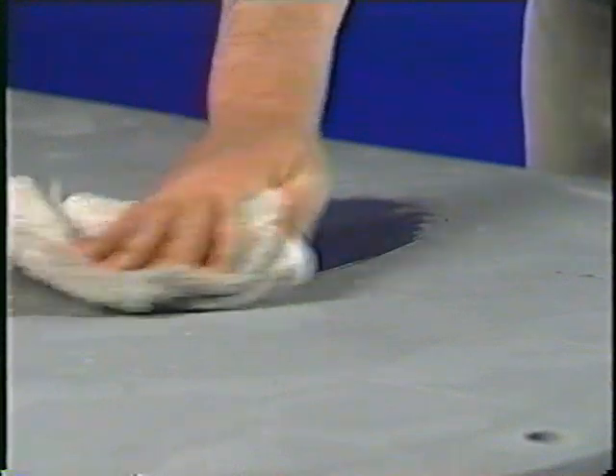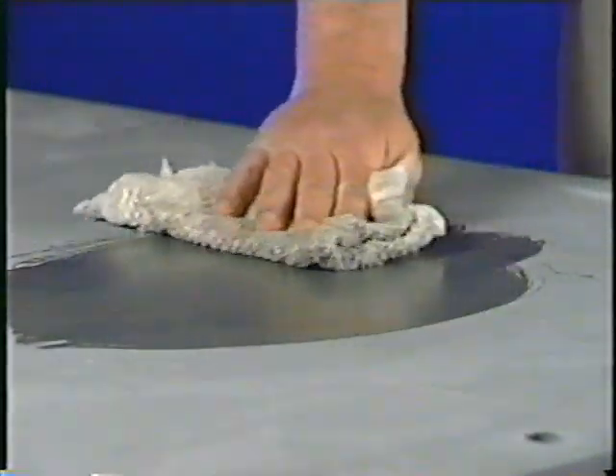You've leveled your slate, you've fused your seams, you've checked the slate surface. Now just wipe the slate down with a clean, damp rag and you're ready to install the cloth.